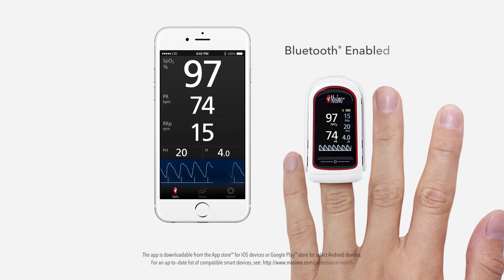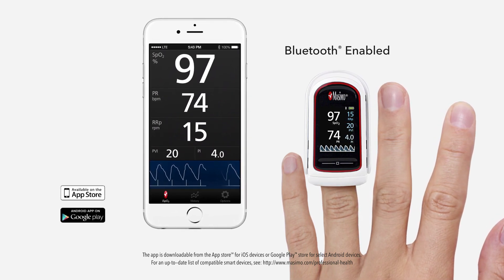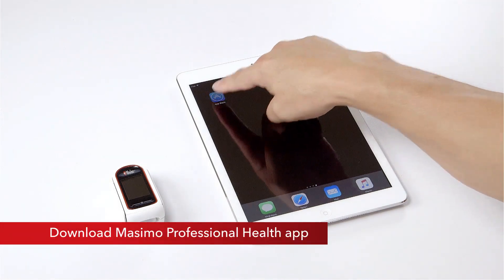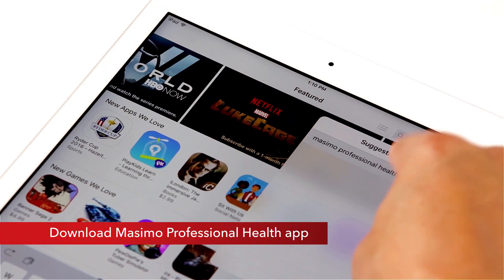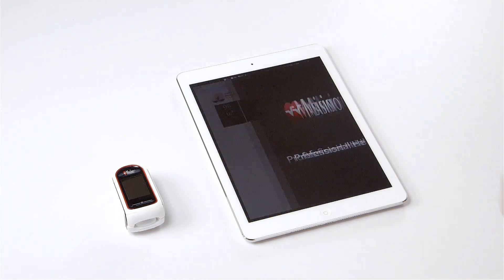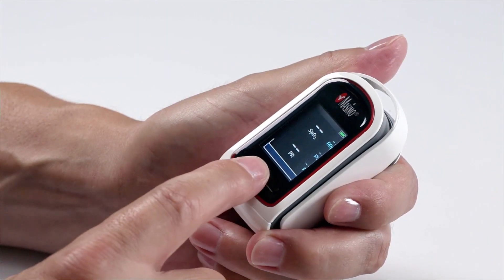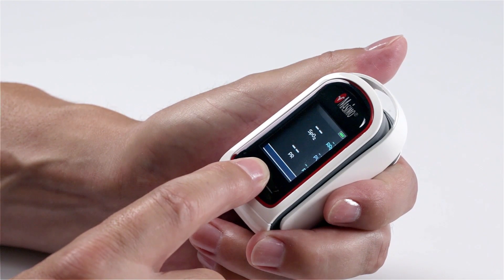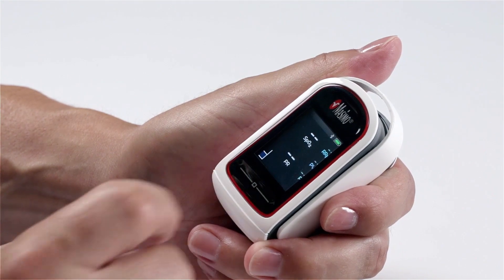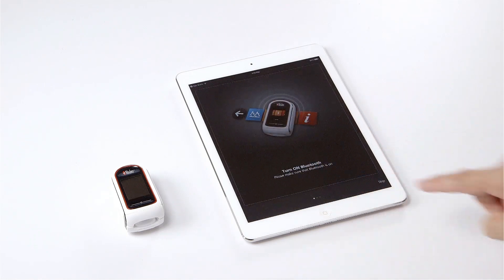To use the MidiSat RX with your compatible smart device, do one of the following: for Android powered devices, go to the Google Play Store; for Apple devices, go to the App Store. Search and download the Massimo Professional Health app. When the download is complete, launch the app and select MidiSat to connect the MidiSat RX. Turn on Bluetooth on your MidiSat RX pulse oximeter, then ensure Bluetooth is enabled on the smart device, following the app instructions as shown on your smart device.